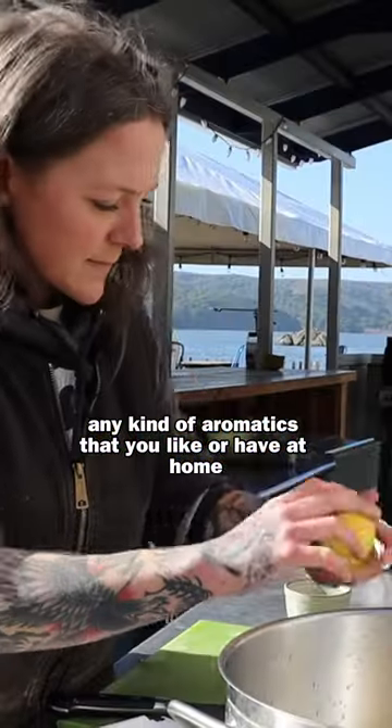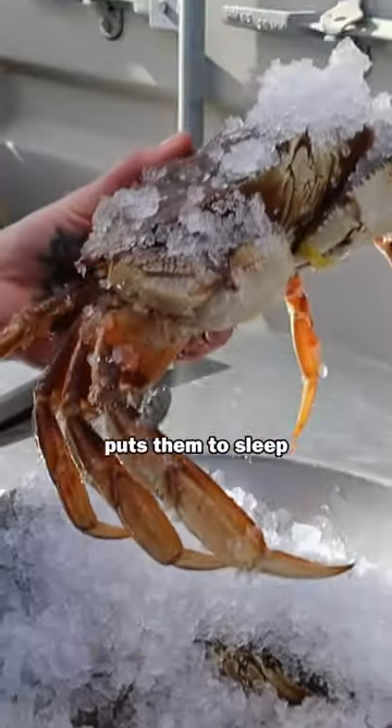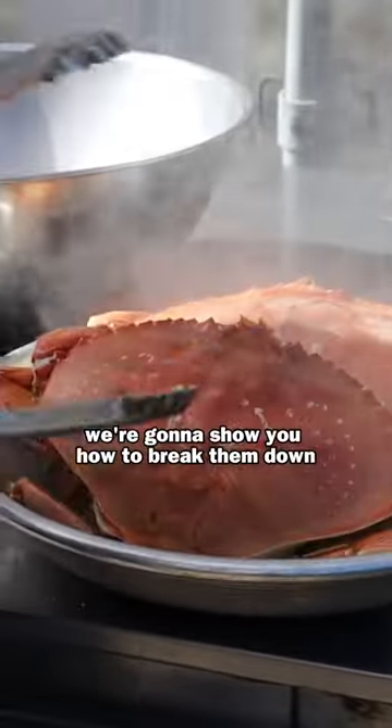I fully cover them with ice — it kind of puts them to sleep before I'm putting them into the steamer. Now that they're out of the steamer, we're gonna show you how to break them down, pick them, and eat them.